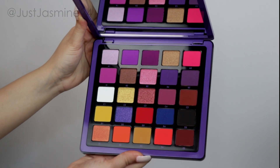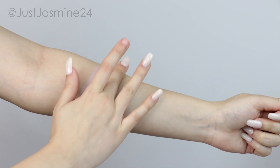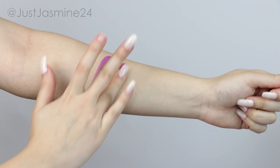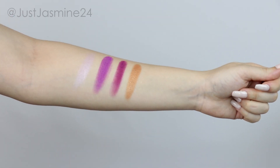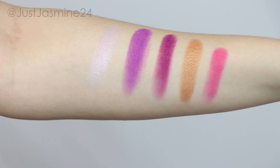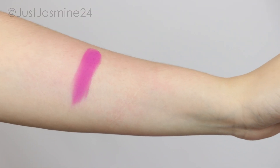This is how the palette looks. I'm going to be swatching them for you real quick before we get into the tutorial. I must say that these colors are so pigmented and very vibrant — I'm not disappointed at all. Anastasia Beverly Hills never disappoints me, the pigment is always there.